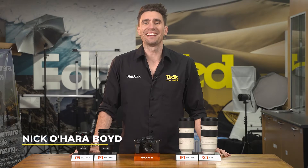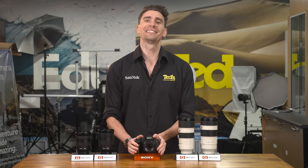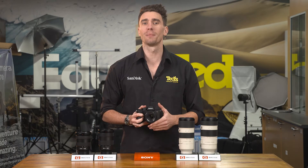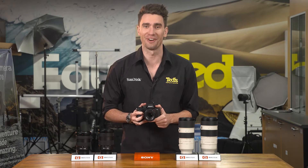Hey there, it's Nick here getting you educated about the Sony A7 Mark IV. The Sony A7 Mark IV is a highly anticipated mirrorless camera coming from a line of popular high-achieving models. Does it live up to the hype? Well, stay tuned to find out.